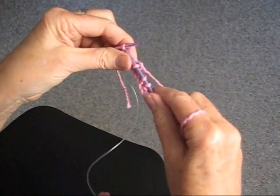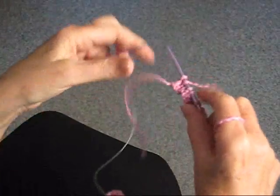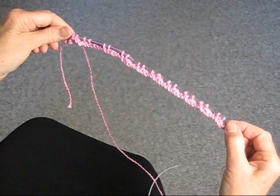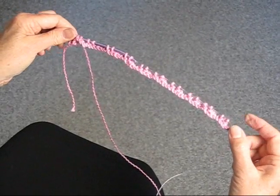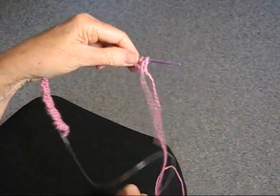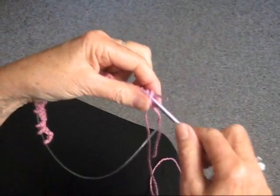That's our last bind off, and then we're going to just knit off the last stitch. This is what your needle should look like. The next row is simply purl — you're just going to turn the work around and purl all the way back as usual.